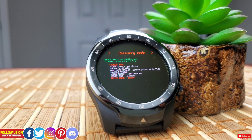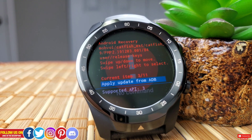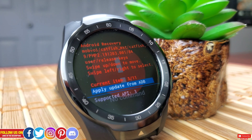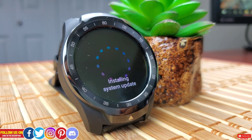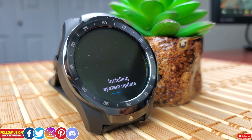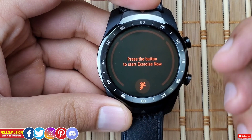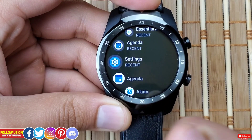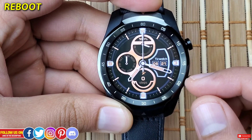I want you to know that I am not a developer — enter the recovery mode at your sole discretion. This video shows how I access the recovery mode on this TicWatch Pro 2020 and what options I get. I'll try my best to explain all these options, though some explanations may not be fully accurate. Some options may be identical on other Wear OS smartwatches.